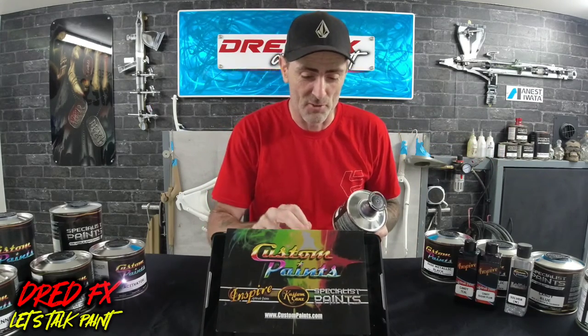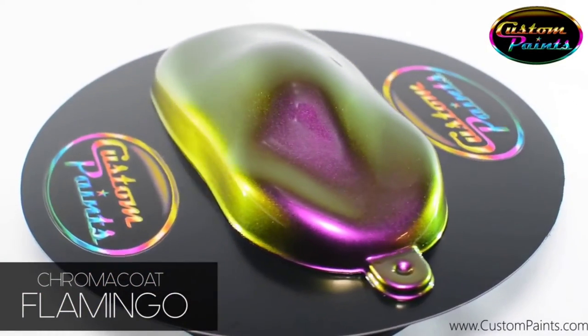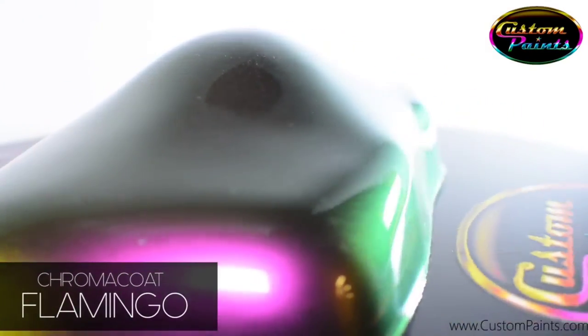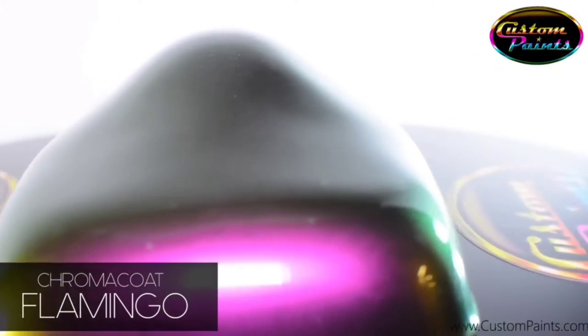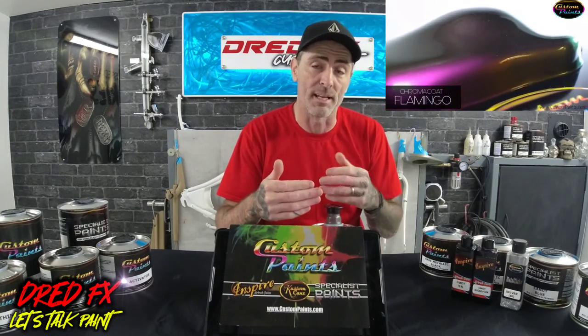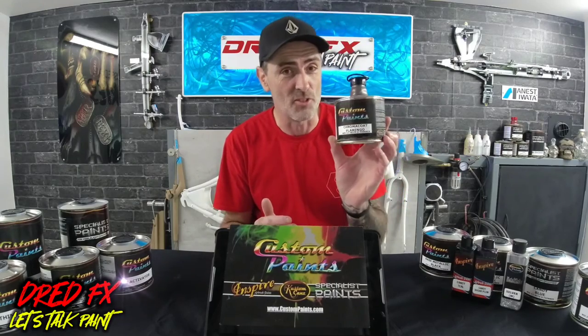And then on top of that — this is what I've been looking forward to. This is chroma coat. If you don't know what chroma coat is, this is like a flip paint. If you've ever seen TVRs when they go by in the sun, the colour just shifts all around. These are like a sort of flake in the paint. The flamingo shifts from purple, pink, gold and green — those are the colours you're going to see in this paint when you walk around this bike. I'm itching to try this.